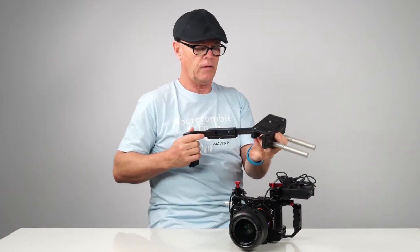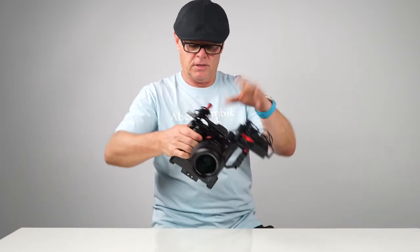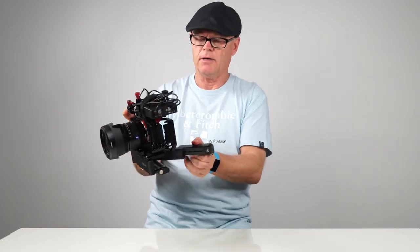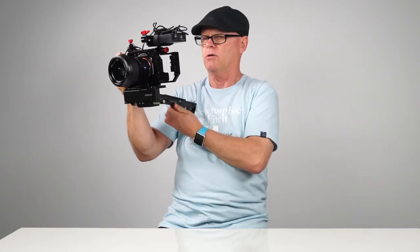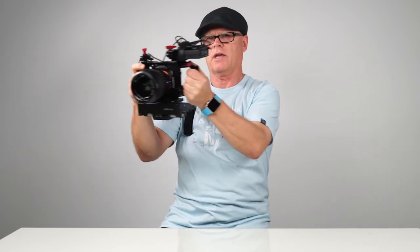I'll put it on the camera and show you how it actually looks. Now it's on the unit itself. You could just use it like this, but the beauty is you can grab this arm part out, come across, and lock it in — and then I've got three points of contact: here on the side of the camera and also locking into my shoulder.